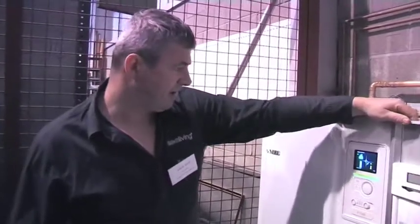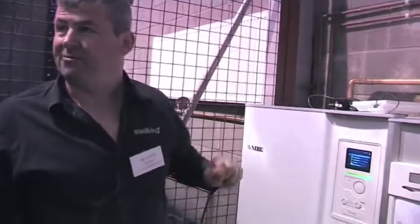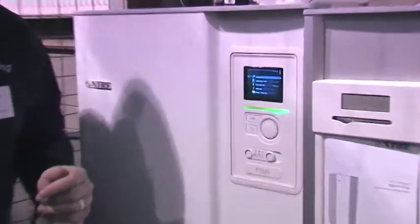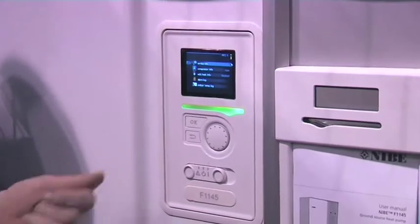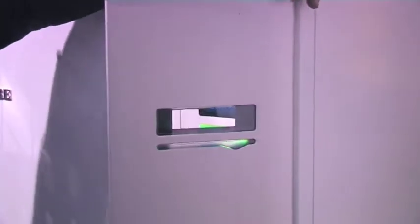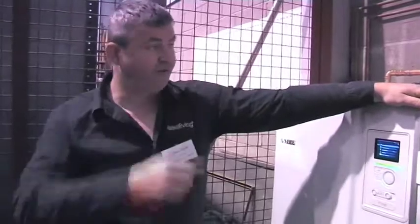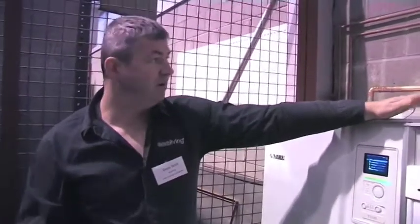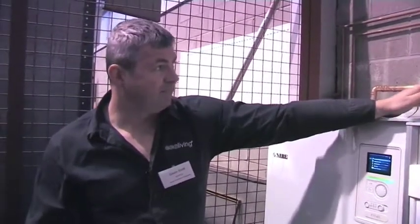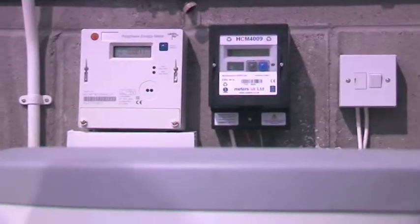The system is running right now - it just started there and ran. I don't think anybody would have been able to tell me it was running. The loudest thing is actually the meter there that's registering the flow rate for the heat meter system. We're measuring the power going into this unit and we're measuring the heat output.